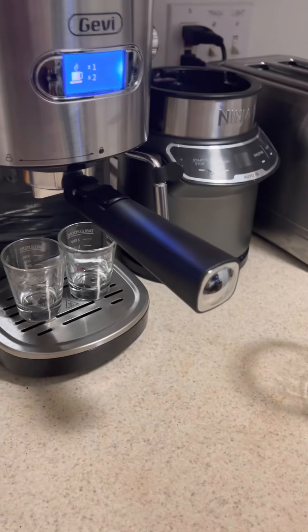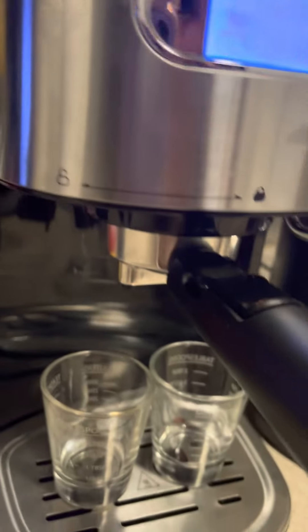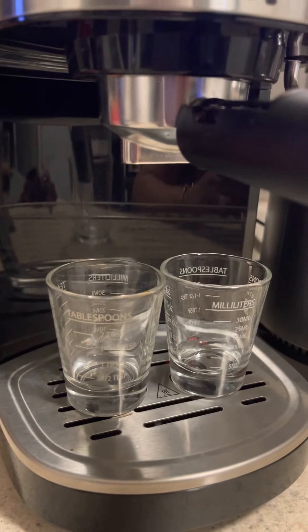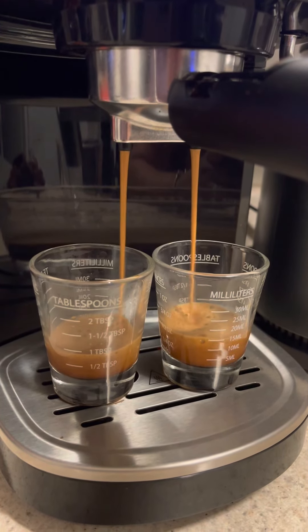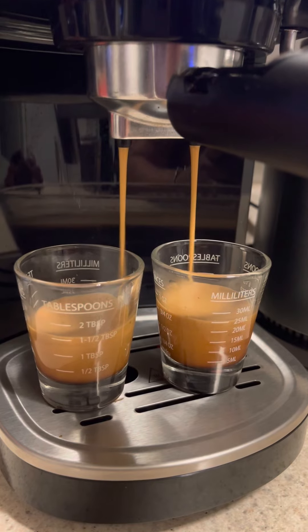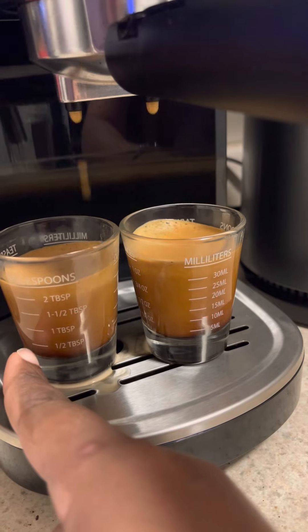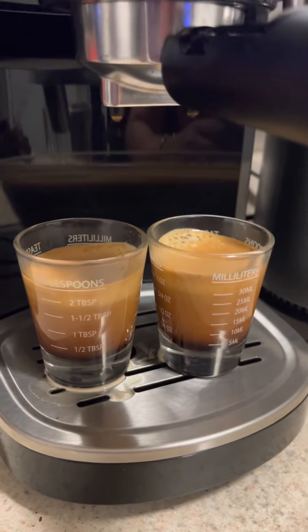I'm ready to pull the espresso shots. My shots are ready.